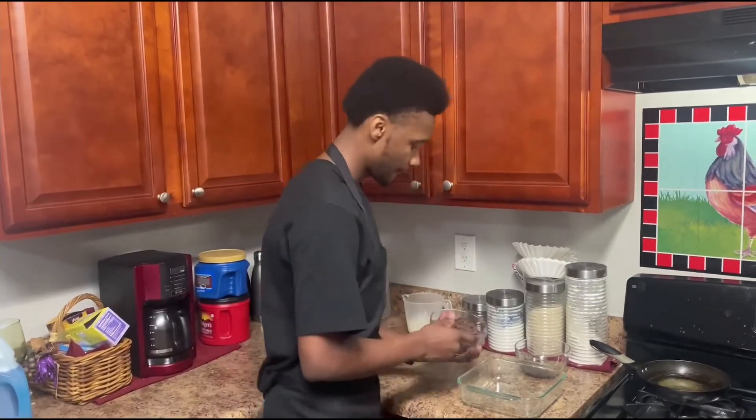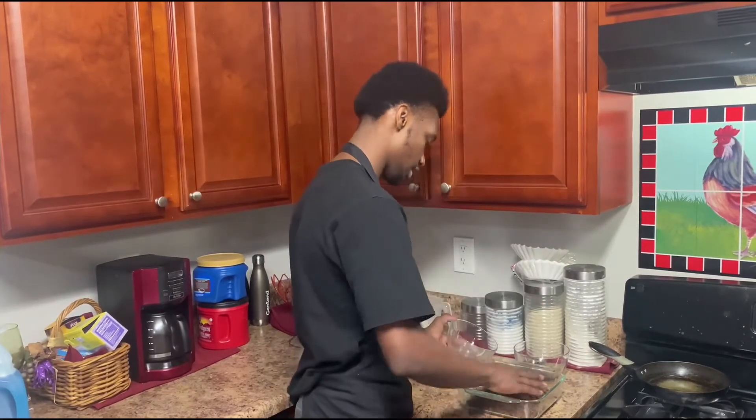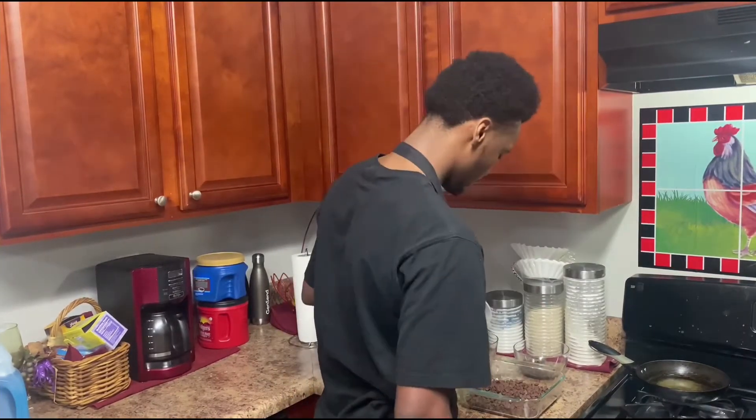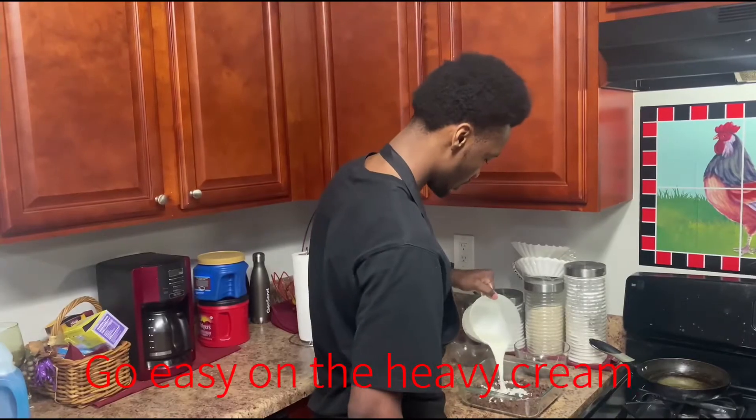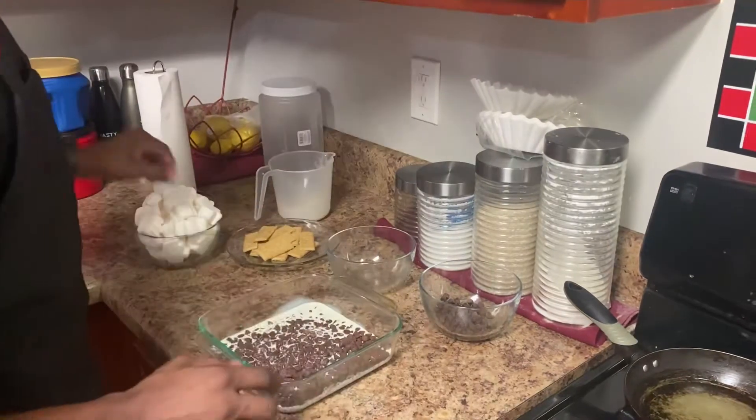So first what we're going to do is pour all the chocolate chips in the bottom. And then we're going to pour heavy cream — put the cream all over it. Make sure we spread it like this.